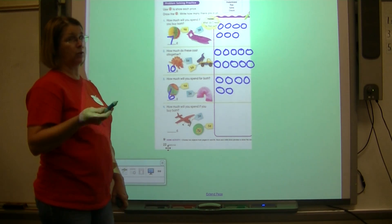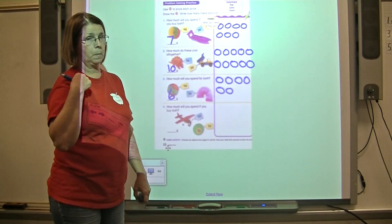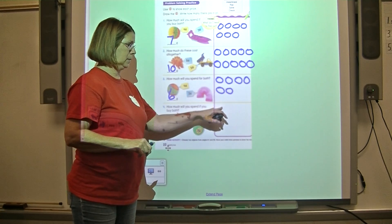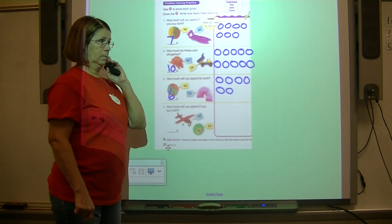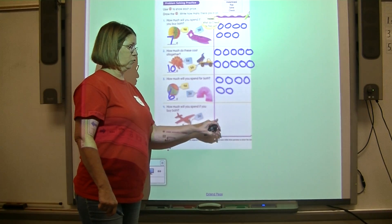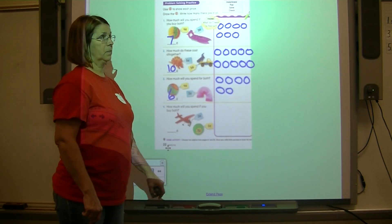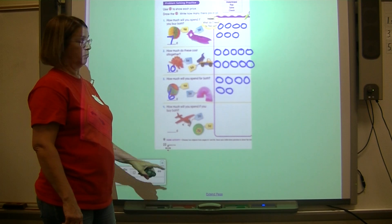Now do this one by yourself. The airplane costs three cents and the yo-yo costs five cents. Draw how many pennies it takes to buy the airplane, then draw how many pennies for the yo-yo — that's five. Count all of your pennies to find the sum of three and five, and put your answer right here.